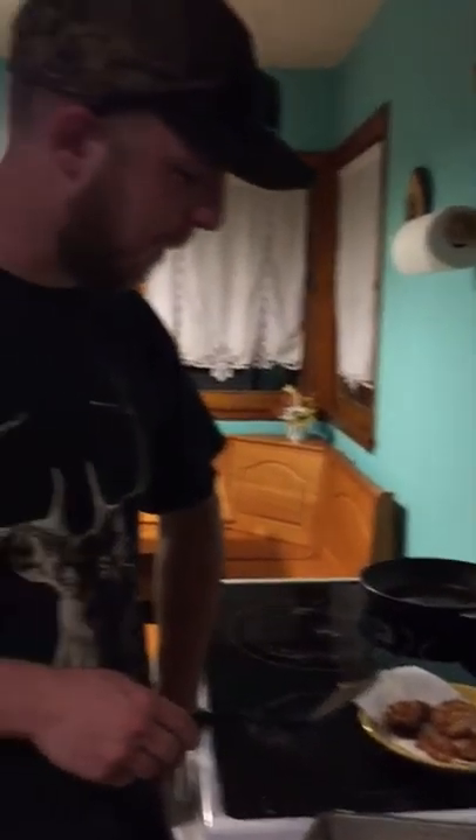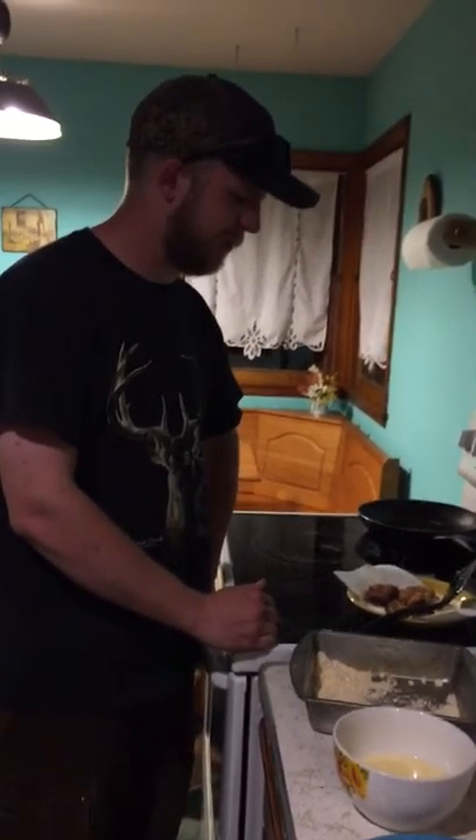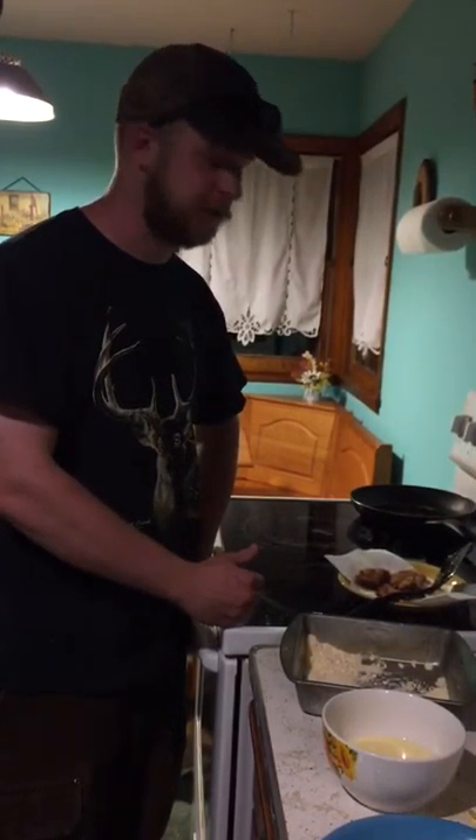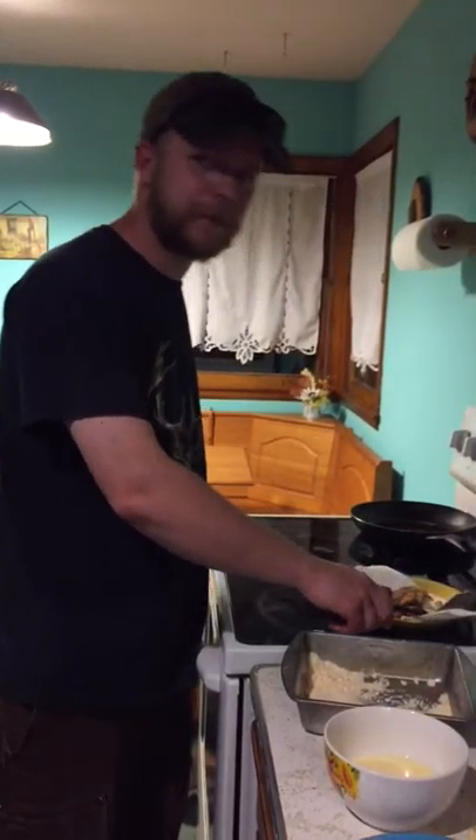It's still fairly soft. If I had to compare it to anything, I would probably compare it to crappie — the way their fillets are pretty soft compared to a sunfish — but it's awesome. Don't throw your dogfish back; there's a lot of good protein. Keep them from now on.